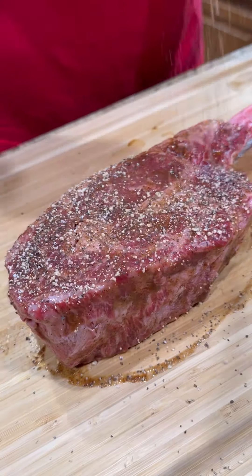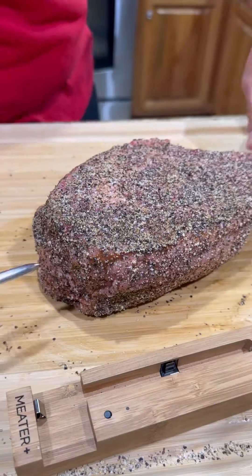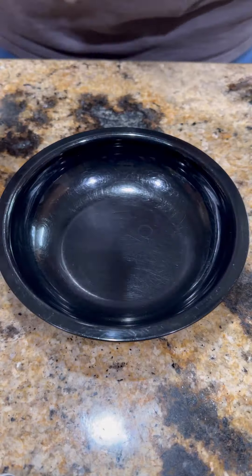Got our beautiful tomahawk ribeye — hit it with that W sauce, baby. Little SPG on there. Break out the Meater Plus and put it in there.